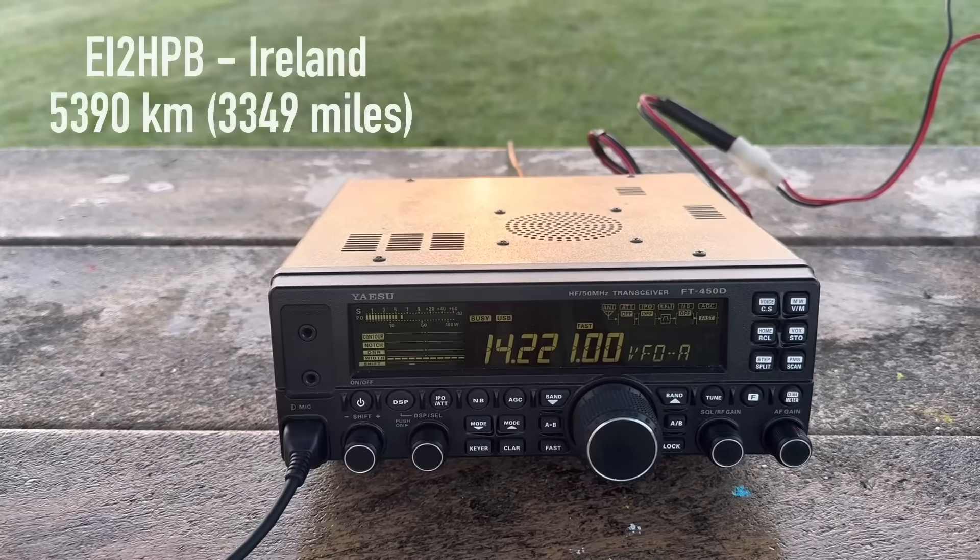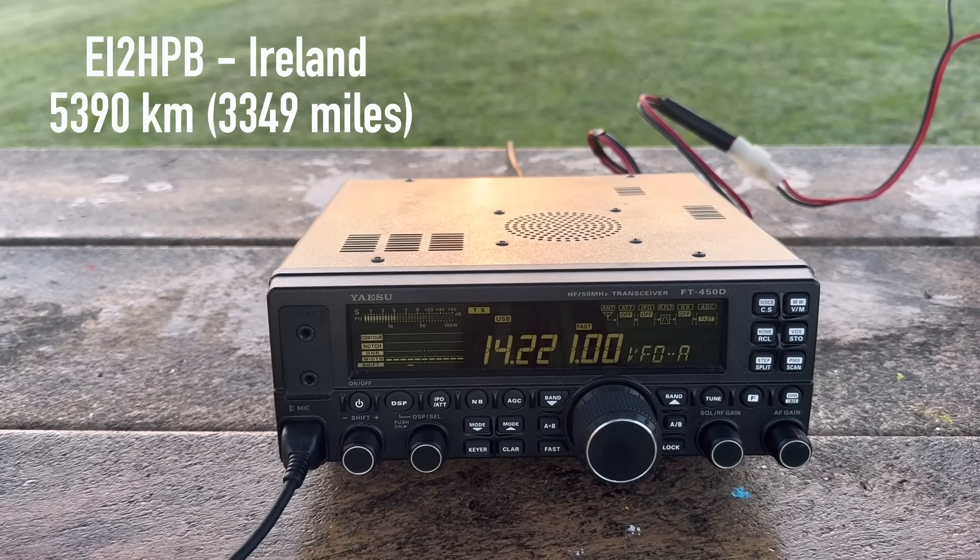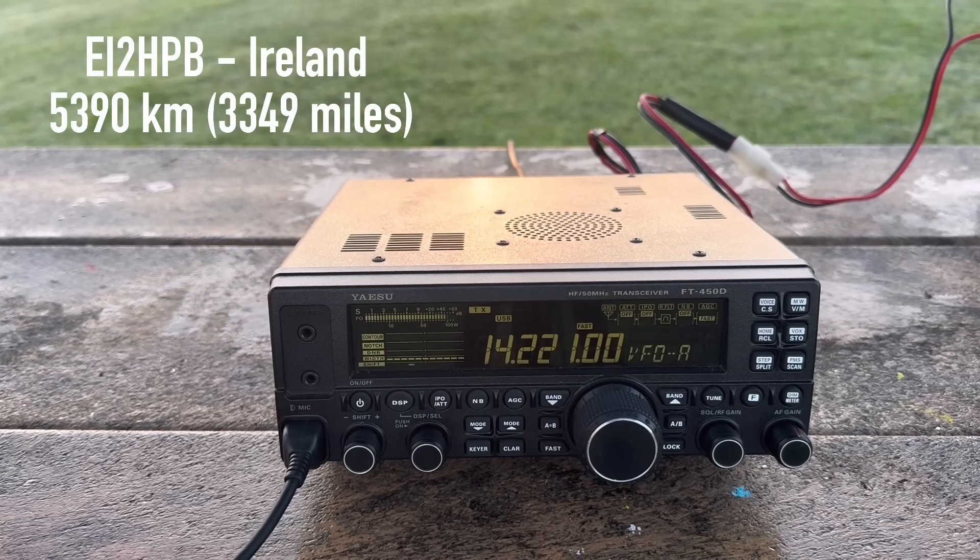4-Oscar Golf Oscar, this is Echo India 2 Hotel Tango Bravo. Back to you, Walt. You have a lovely signal this morning here in the States. I'm portable. You're about a 5-7 on the meter, but excellent audio. I'm sitting here with an old Yaesu FT450D, 100 watts, and I've built a half-square antenna here for 20 meters. So I'm talking to you on a half-square — how's my signal? How's the audio?